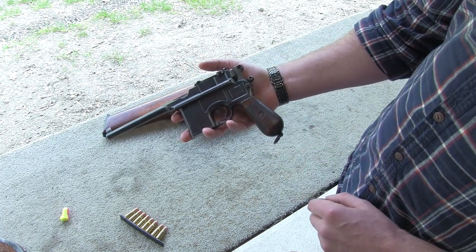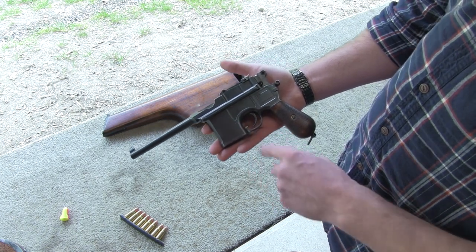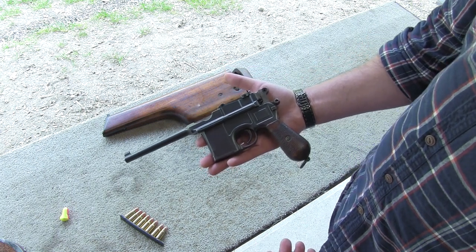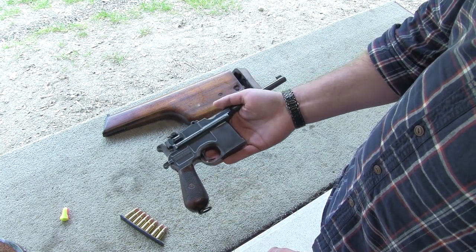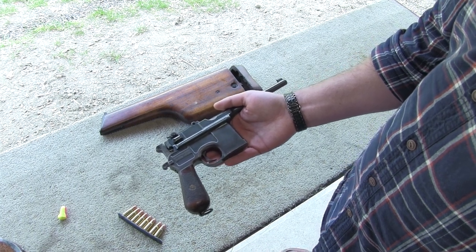Some other variations involve the internal box magazine. This one, for example, has a ten-round box magazine, and some of the other ones have six rounds or twenty rounds. The twenty-round box magazine was usually reserved for the fully automatic version — also a pretty cool gun, but one that I'm not able to get my hands on.